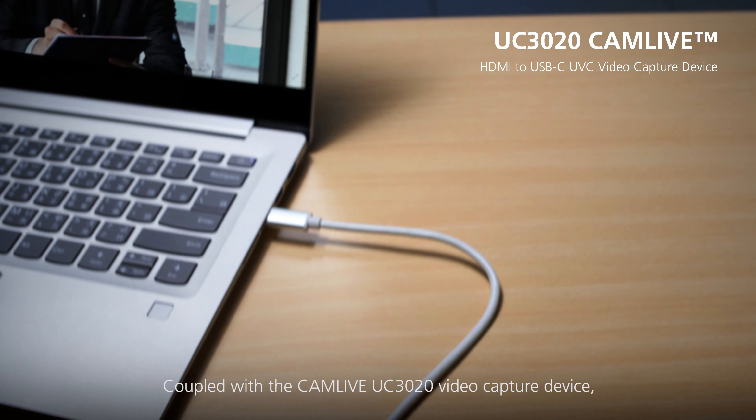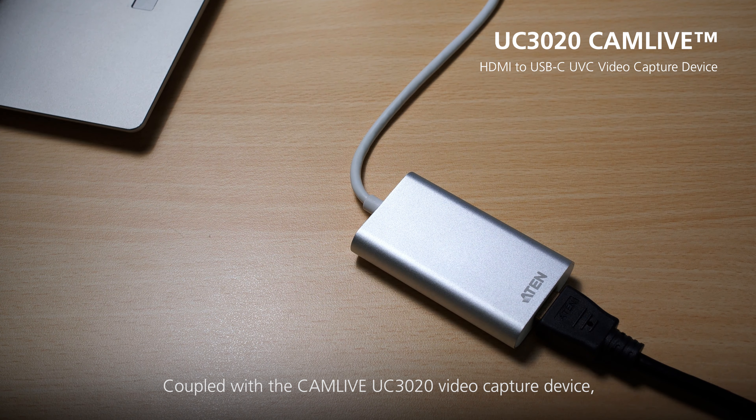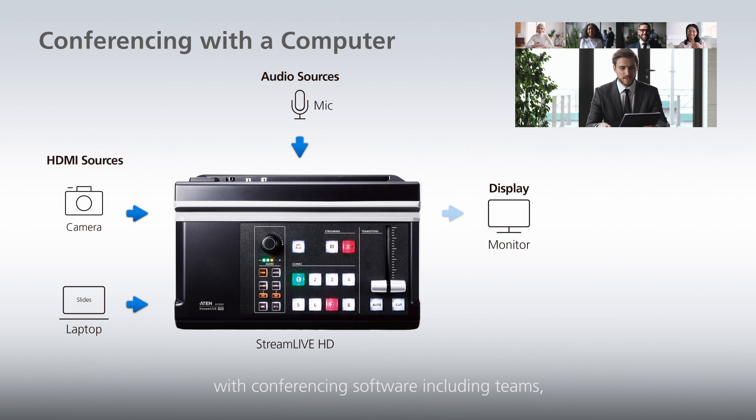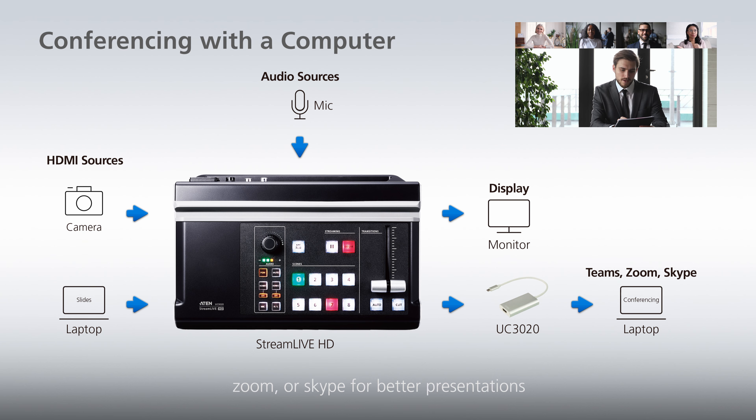Coupled with the Cam Live UC-3020 video capture device, you can even stream to a computer with conferencing software, including Teams, Zoom, or Skype for better presentations.